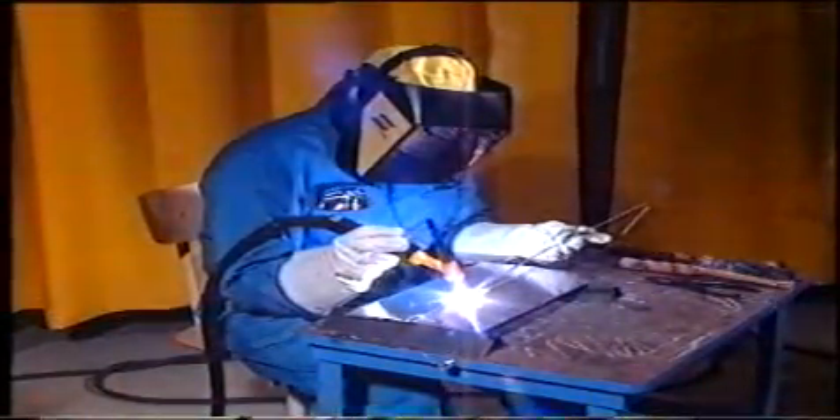För att kunna bryta upp det starka oxidskiktet på exempelvis aluminium och dess legeringar kan vi svetsa med växelström. Använder vi dessutom växelström i fyrkantsvåg får vi en ytterligare oxiduppbrytande verkan. Med AC-balansen kan vi reglera mellan den oxiduppbrytande verkan och svetsens inträngning – ökar vi den oxidbrytande verkan minskar inträngningen och tvärtom.